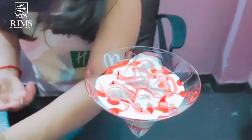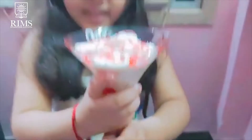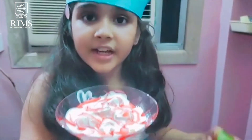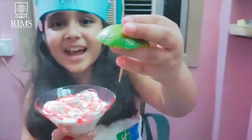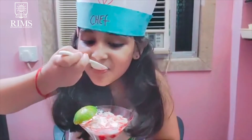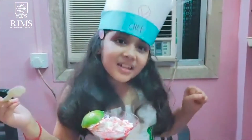So now my dessert is ready. So I will decorate it with this cute umbrella. It is so delicious. Merci.